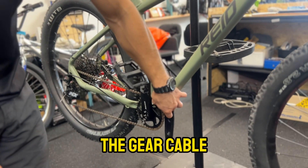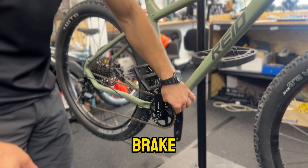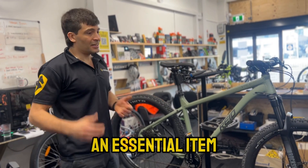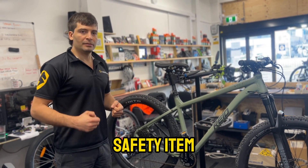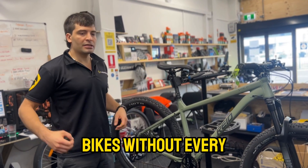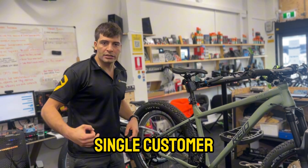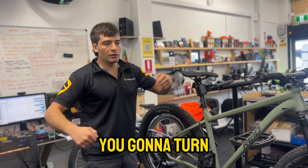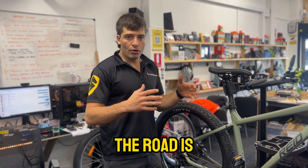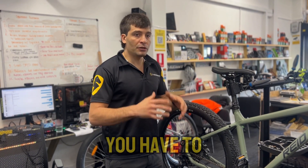One cable is the gear cable, the other is the hydraulic brake. We're also going to install front and rear lights — an essential safety item. Here at CyberBikes we tell every single customer: you're going to turn on your bike, you're going to turn on the lights. Safety first — being visible on the road is the most important thing.